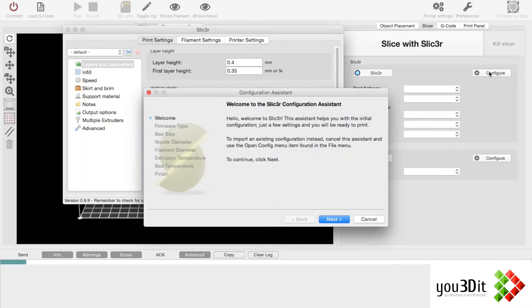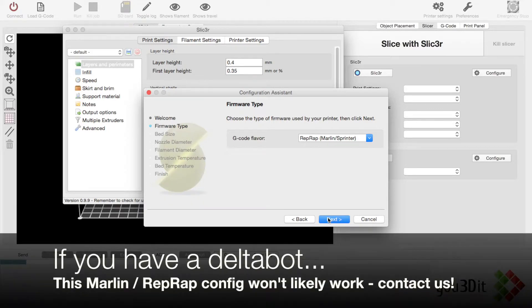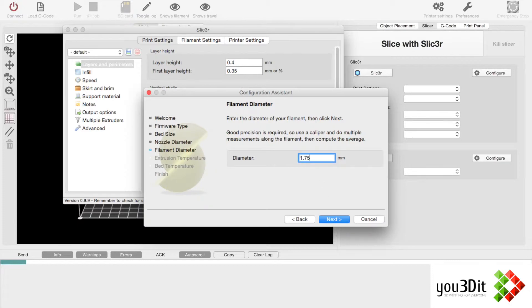This usually takes a second to open up. We can go through this configuration assistant — just hit Next. This is a Marlin RepRap 3D printing configuration style for the PrinterBot Simple. We know the bed size is actually less than the default; it's about 150 by 150. The filament size is 1.75.